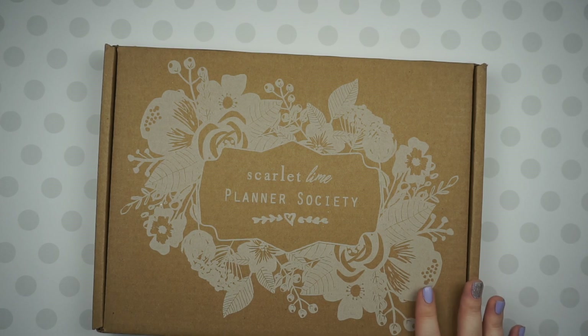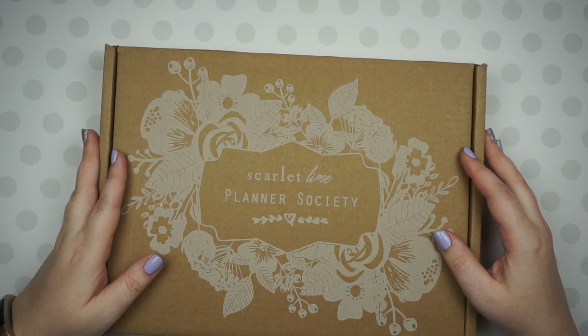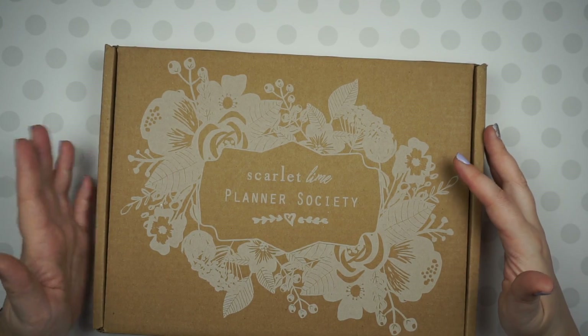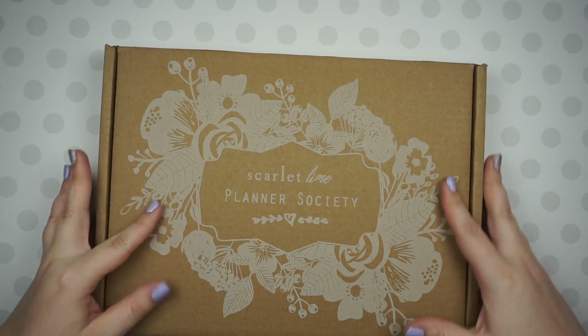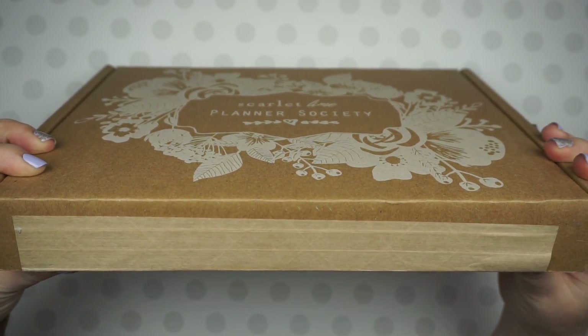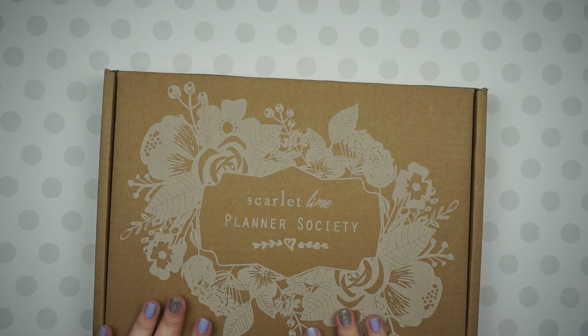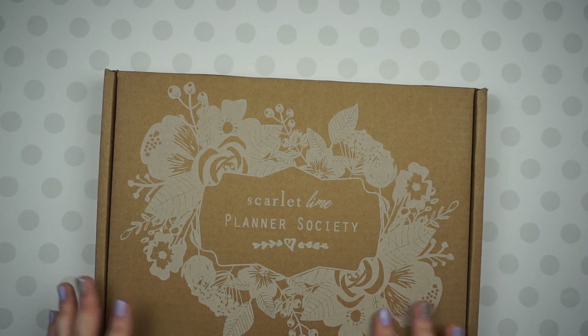I will say, before I signed up, I watched the unboxings to make sure it was going to be something that I liked. And I thought the box looked a lot bigger, but then I got it and I was like, it's so beautiful, but it just looked bigger in the videos. Anyway, I'm really excited to open this with you and go through everything. So let's get right into it.